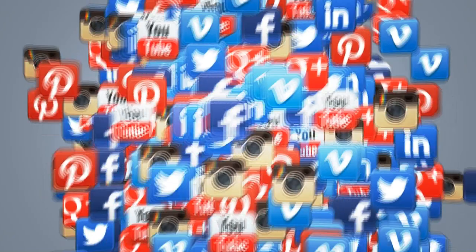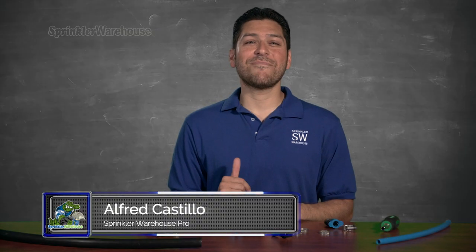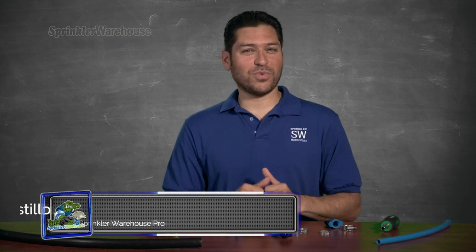Please subscribe to our YouTube channel to get the most out of our user-friendly Shop and Compare web store. For Sprinkler Warehouse, I'm Alfred Castillo, your Sprinkler Warehouse Pro.